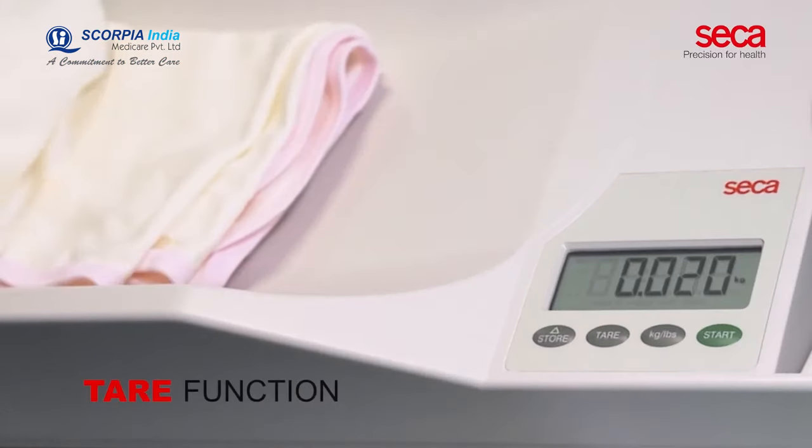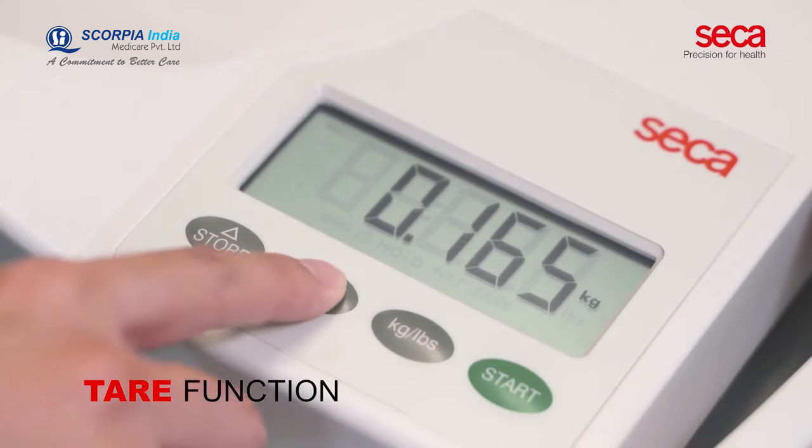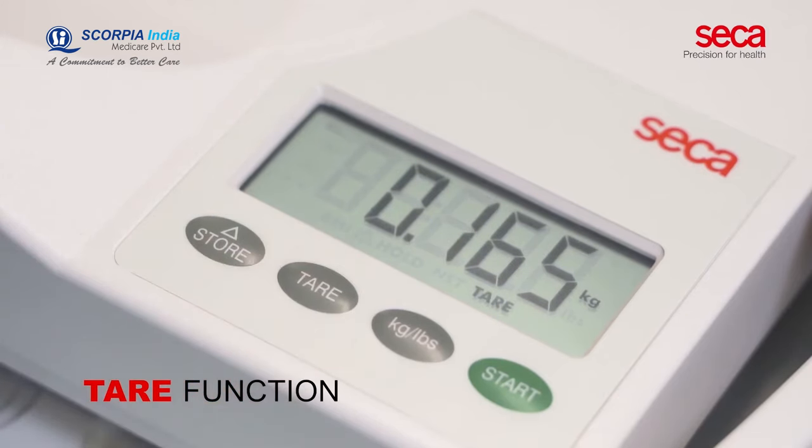The tear function of the scale allows you to exclude the weight of an additional item, such as a diaper or a blanket.